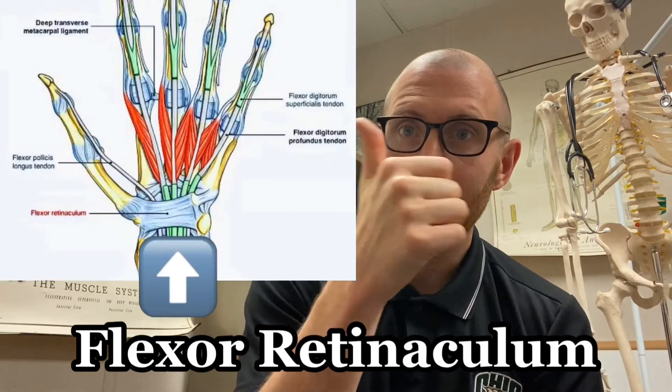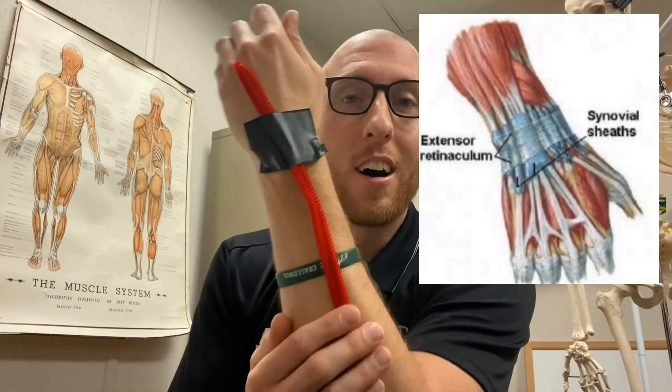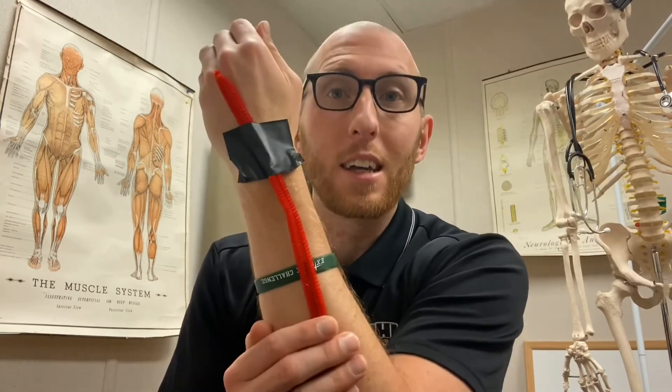But if I have a flexor retinaculum — which is this right here — I'll use a piece of tape to represent it and put it on my own wrist. So that would be like a flexor retinaculum right there. Now when I go to flex my wrist, notice how there's no bow stringing and those tendons stay held closely to my wrist. That is the main function of the flexor retinaculum and the extensor retinaculum. This black piece of tape represents the extensor retinaculum on the posterior side of my forearm, which also prevents bow stringing on the posterior and anterior sides.